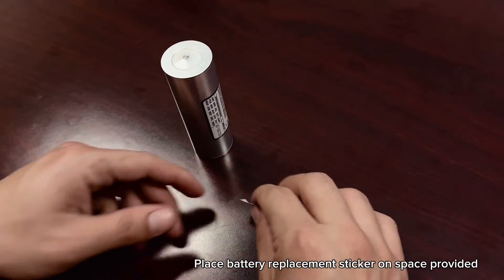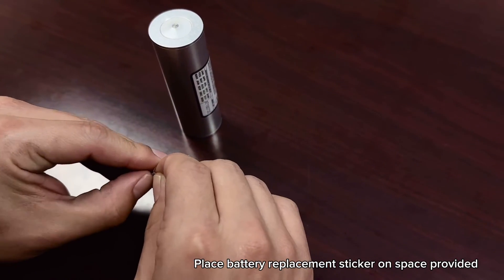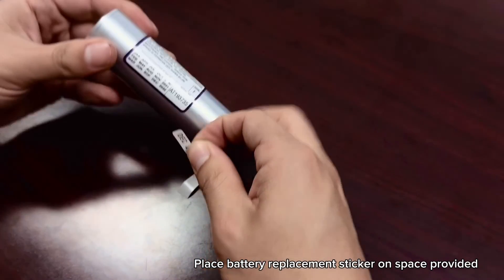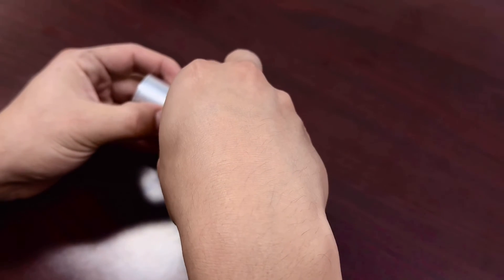Replace the battery replacement date label on the outside of the beacon case with the new label supplied with the battery. Locate the label on the beacon body in the space provided. Never put the label on the water switch end of the beacon.